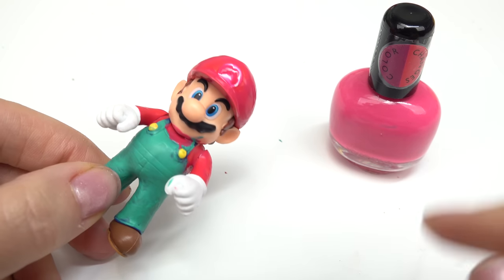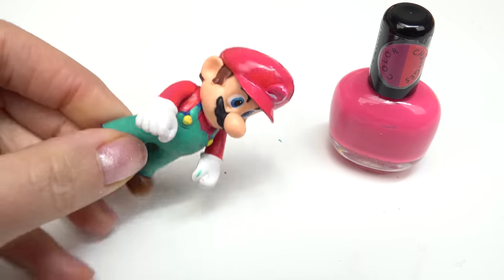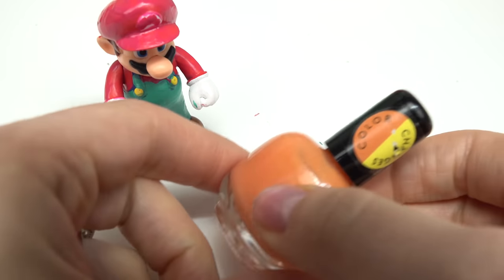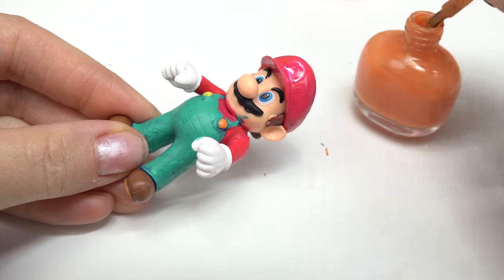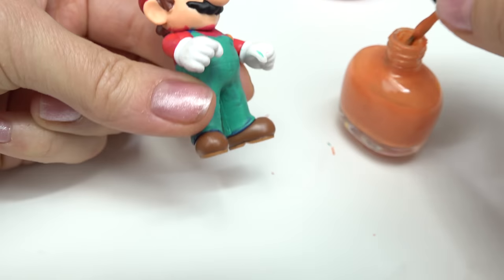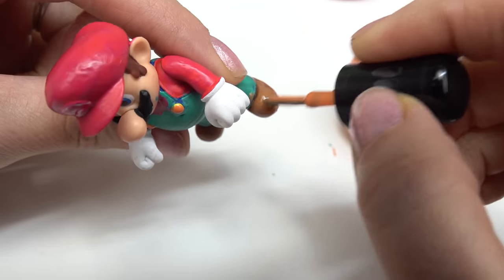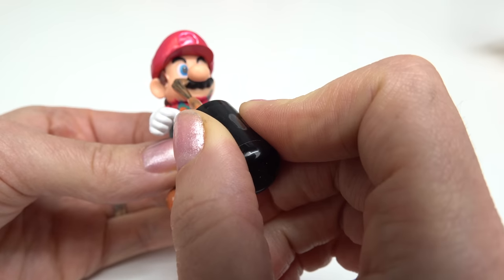I'm all done with the pink color. I tried to do the M on the hat but kind of messed up — that's okay though, it'll still color change in the water. Now let's pick the orange. I'm gonna do his buttons on the overalls, carefully adding two huge dollops of nail polish, and also paint his brown shoes in orange. This orange goes from orange to yellow.